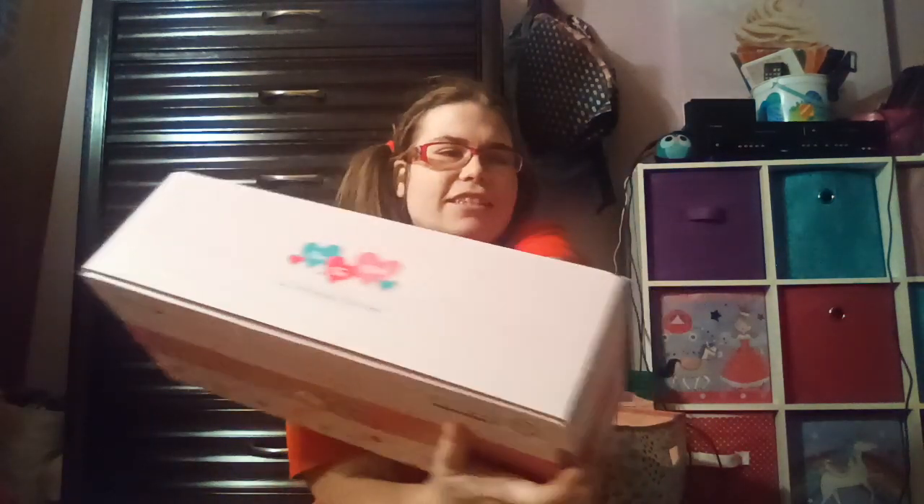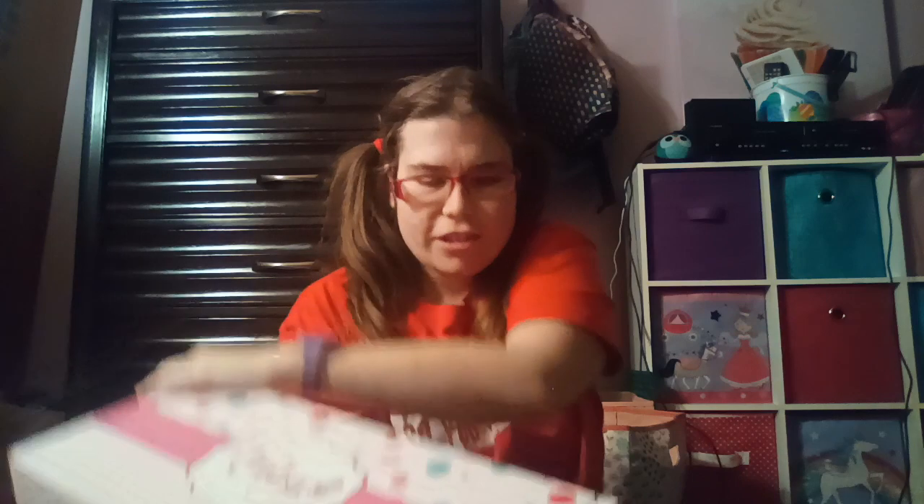Now let's get to the doll — you guys are waiting for this. Drum roll! Okay, let's get the baby out. It says on the front 'One, two, three, I just know you'll love me' and on the bottom it says 'I'm so real.' Look at this packaging, you guys — isn't it so cute? Okay, let's open her up, I'm so excited!